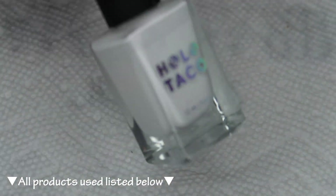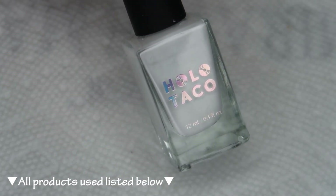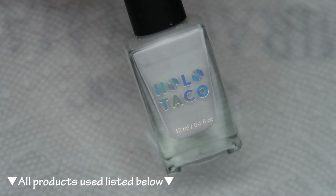For my base color, I'll be using Holo Taco Not Milky White, and once I have that applied, I'll be protecting around my nails with tape as well as protective peel.